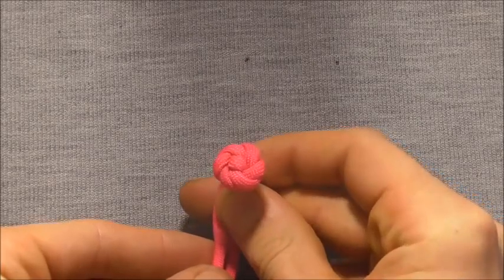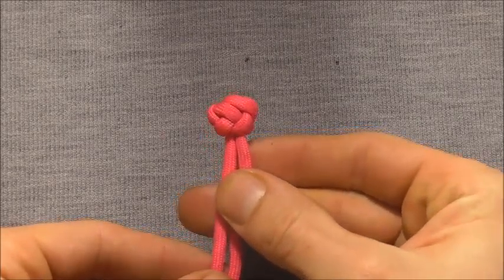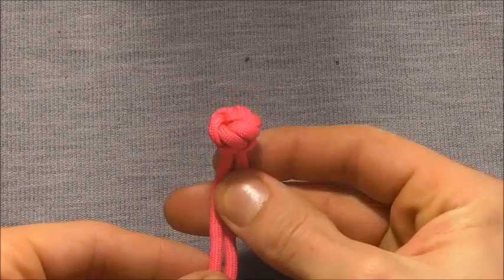Here's the button after it's been fully tightened. Please share this video because that allows me to keep making content for you guys.